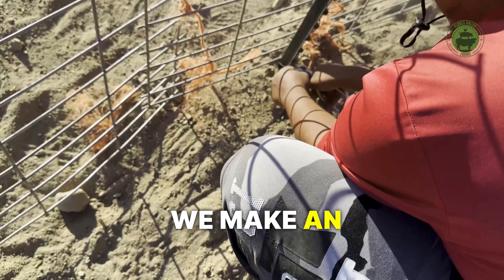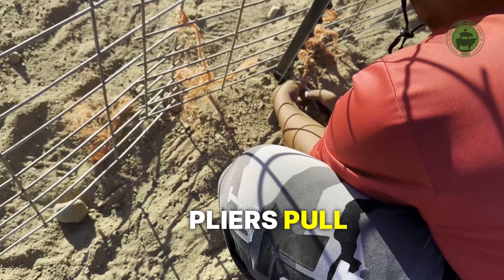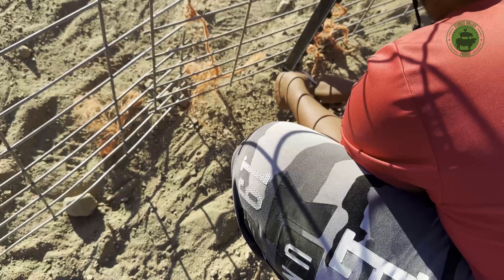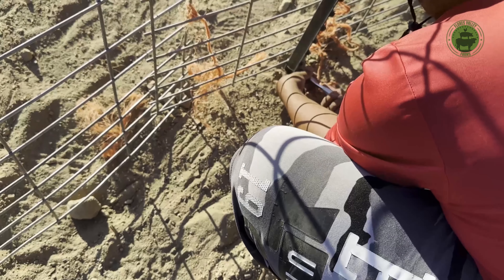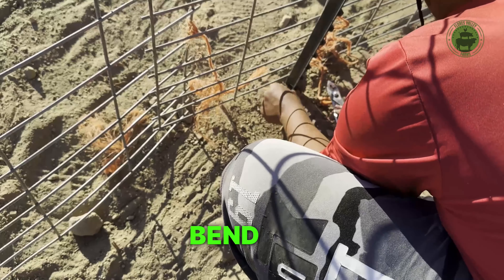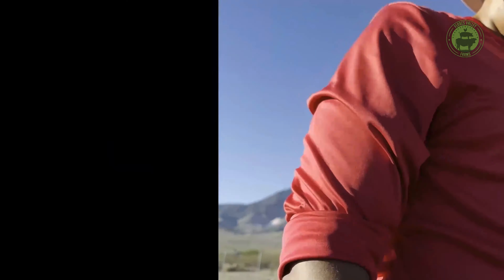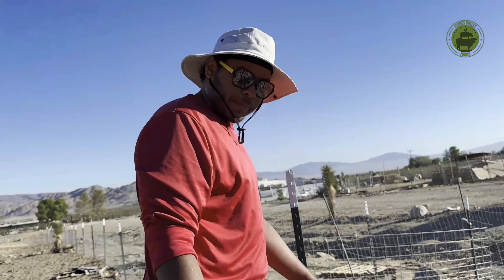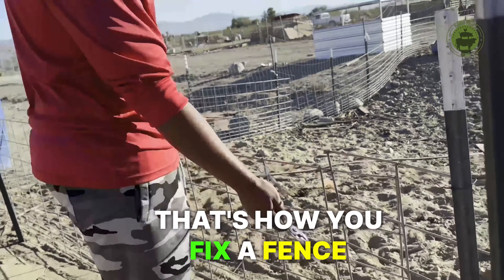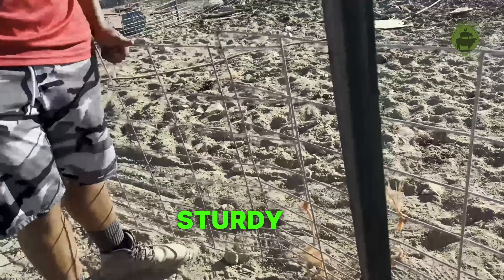Make a little X, grab your trusty pliers, pull and twist. And then back. That's how you fix fence posts, man. Nice and sturdy now.